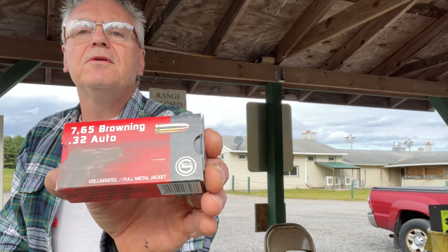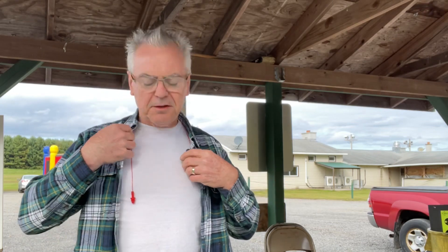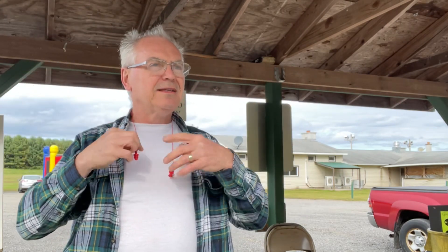I'm gonna be shooting it with this Geco ammo — these are 73 grain full metal jacket. I do hand load for this too, but I just decided to bring out a box of this and plink with it. I'll shoot a couple of mag-fulls through it and see what we can do. I'm shooting it at 10 yards — well, 10 paces anyway; my paces tend to be a little bigger than 3 feet, so probably just a little over 10 yards.